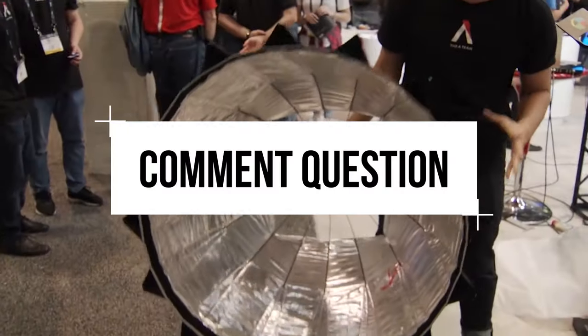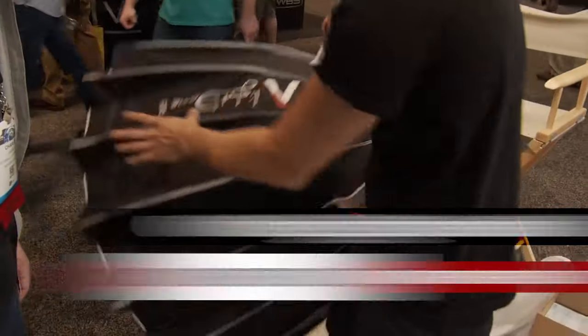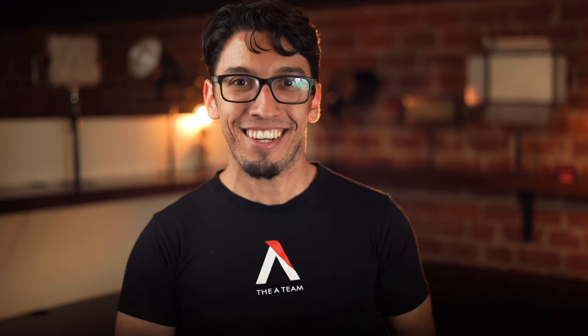So there are five ways you can light an interview. But what's one way we missed? Leave a comment below with your favorite interview lighting technique — the best answer will win one of our new Light Dome Mark IIs. Hit that subscribe button and that notification bell for more free cinematography and lighting tutorials. I'm Narish from the A-Team. We'll catch you guys next time.